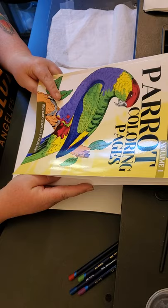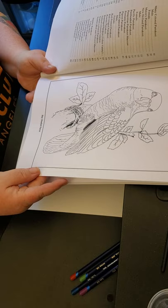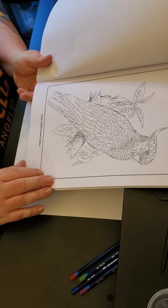This is called the Parrot Coloring Pages Volume 1 from Richard Edward Hargreaves. It's got some beautiful pictures of parrots to color. You can even choose how you're going to do their eyes. Some of the names I don't really recognize, but I know what a Salmon Crested Cockatoo is — it's otherwise known as a Moluccan.